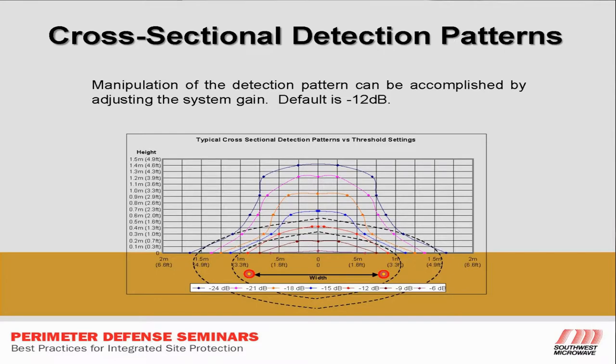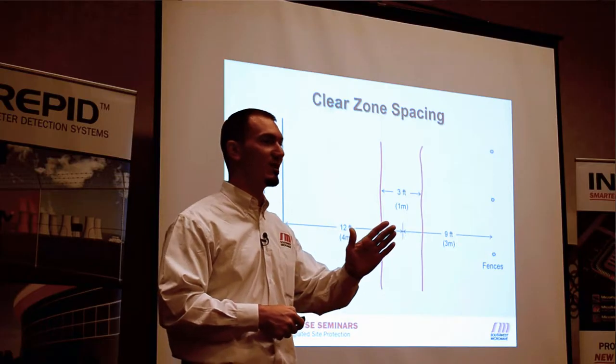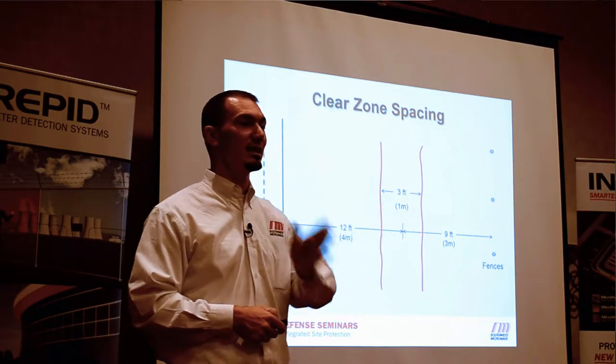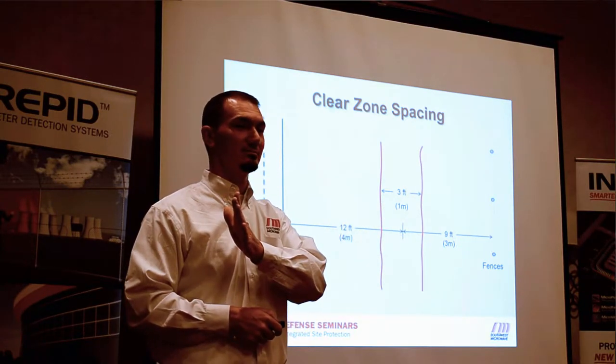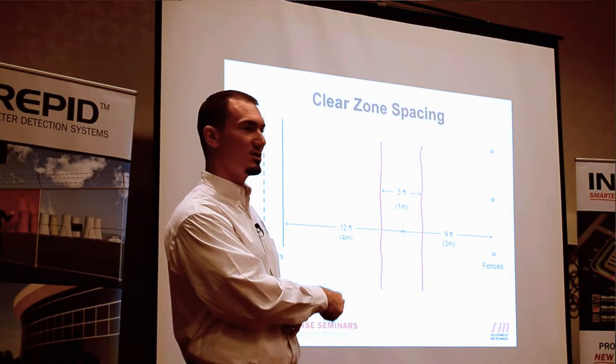The clear zone spacing uses a three-to-one ratio as standard. If your cable spacing is at three feet, then you need three, six, nine feet to the nearest fence. If you're near a roadway or train tracks where large vehicles drive by, it's a four-to-one ratio: three, six, nine, twelve feet. Three-to-one ratio for fences, four-to-one ratio for roads.